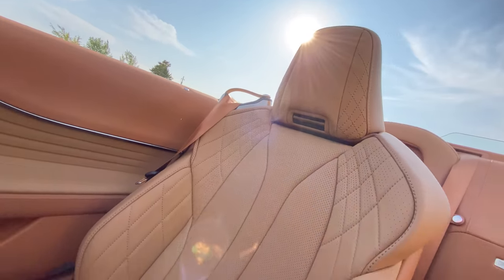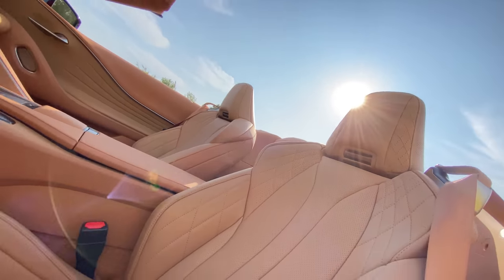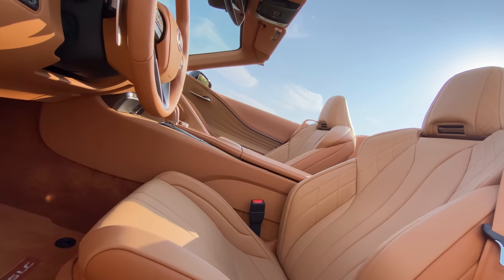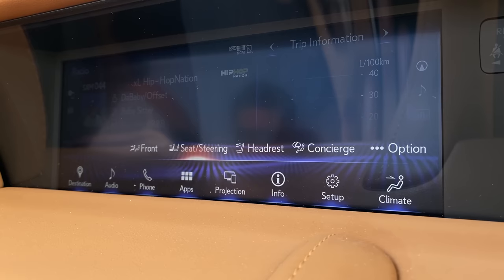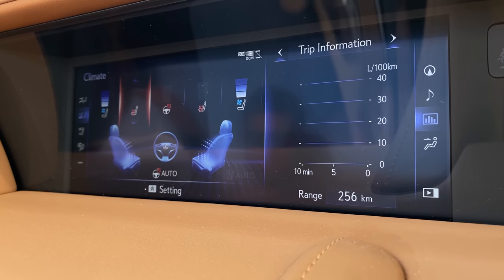These seats are very comfortable with no real issues, except that there's no up-and-down lumbar — only forward and back. But ridiculously comfortable, with heated and cooled seats as well. We also have a little vent down our necks — not called an air scarf, but that's what Mercedes has. All of it is controlled through the infotainment, which is a little bit annoying but you kind of get used to it.